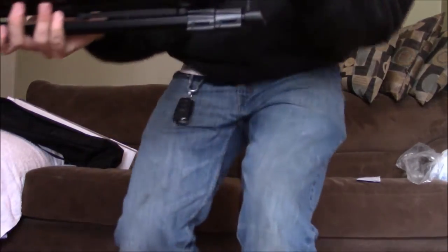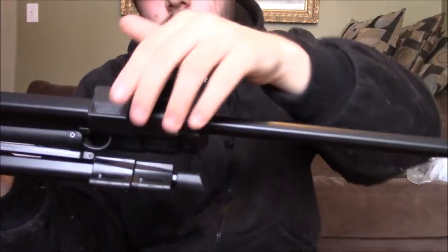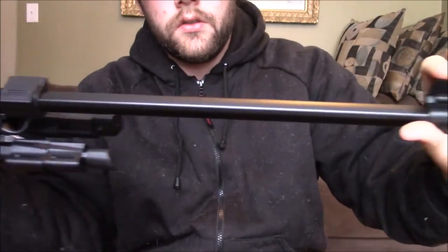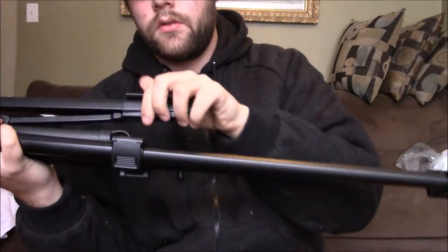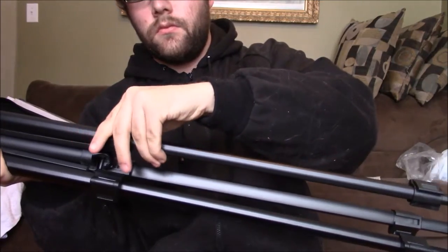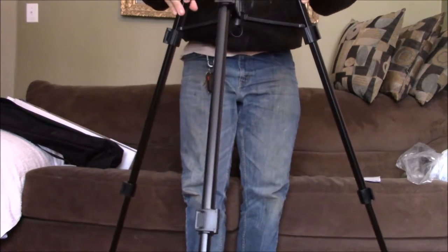I'll come up closer to show you how to unlock it. You see these little locks here? That opens up. To lock it down you just do that. Let's get the other three open, and then the other two legs open completely. Now I'll have to go back to show you this part. It's a little too tall, you can't see it right now. I'll pick up the camera and show you.